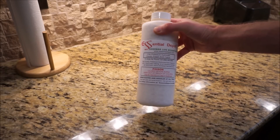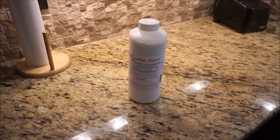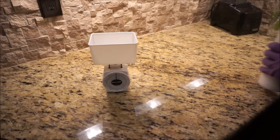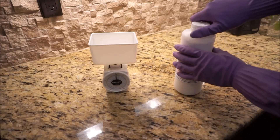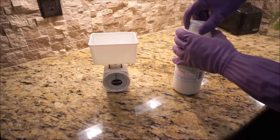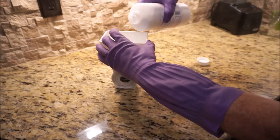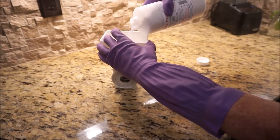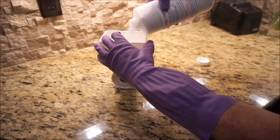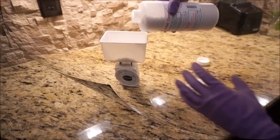Today I'm going to be using a very caustic solution of potassium hydroxide to dissolve chicken flesh. I'm using gloves — you don't want to let any of this get on your skin. It will cause severe burns.